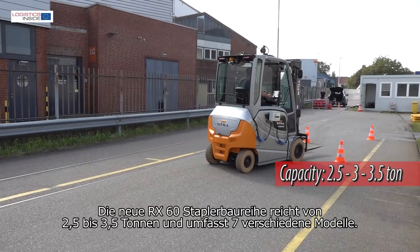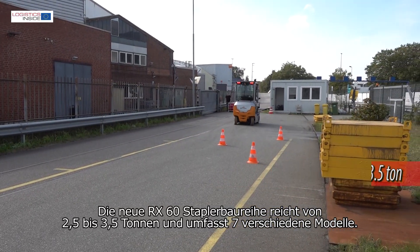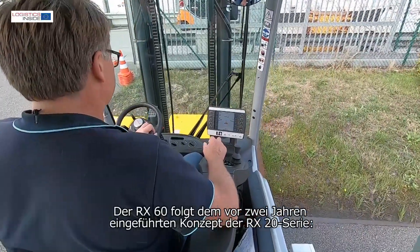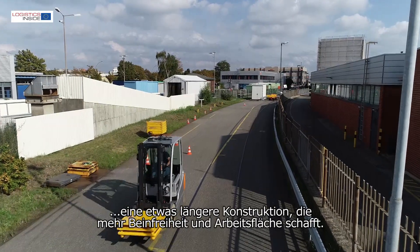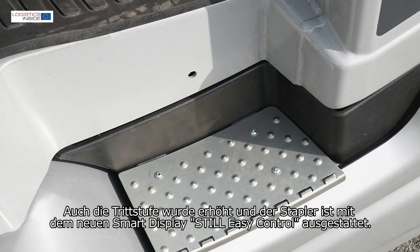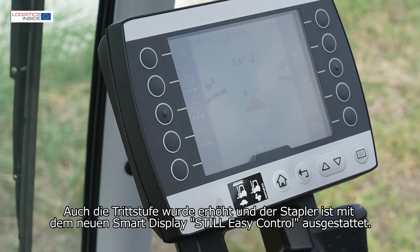The new RX60 truck series runs from 2.5 to 3.5 ton and includes 7 different models. The RX60 follows the concept of the RX20 series that was introduced 2 years ago — a slightly longer construction that creates more legroom and workspace. The step on/off has also been increased and the truck is equipped with a new smart display.